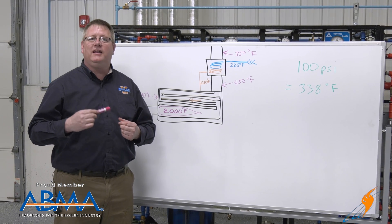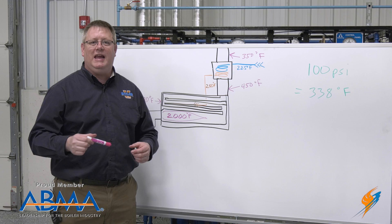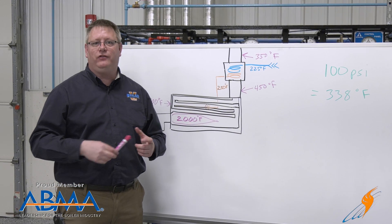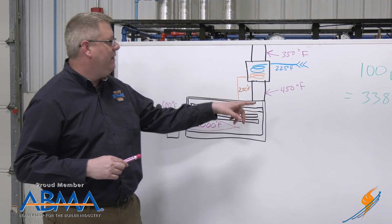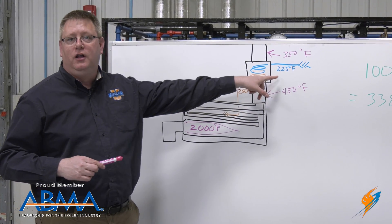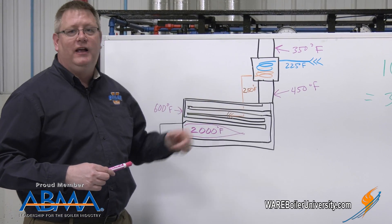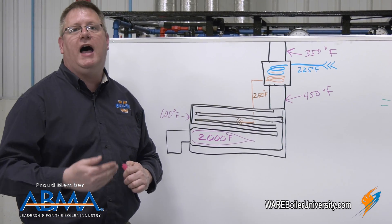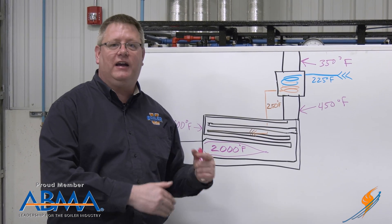So what we really need is something that's a lower temperature so we can extract more heat, and that's where an economizer comes in. We can bring the feed water from the feed system and it's going to be a much lower temperature than the boiler. So bringing that through a heat exchanger is going to give us a good temperature rise and basically allow us to pull more heat out of the economizer.